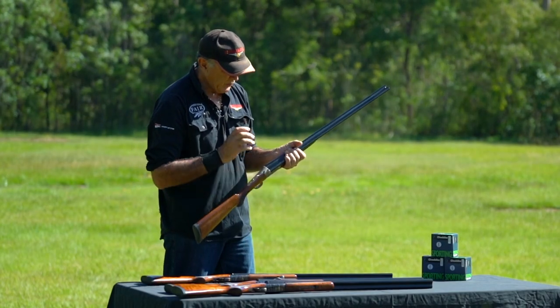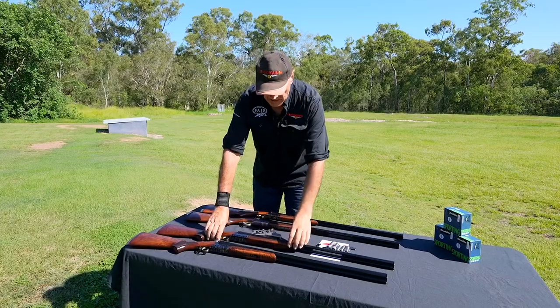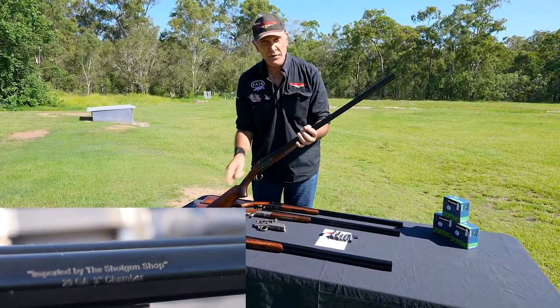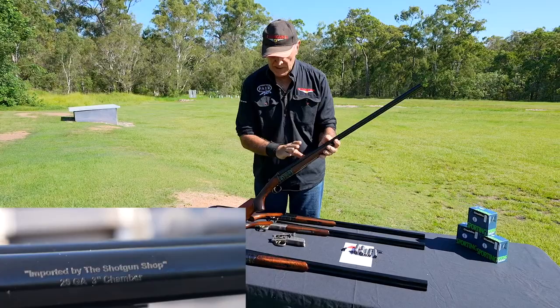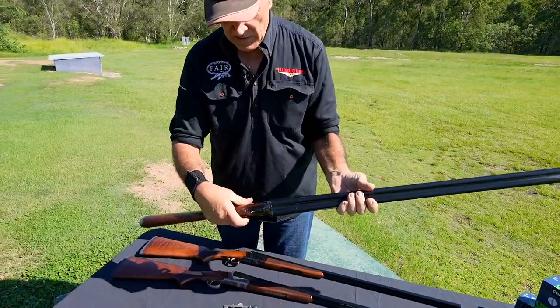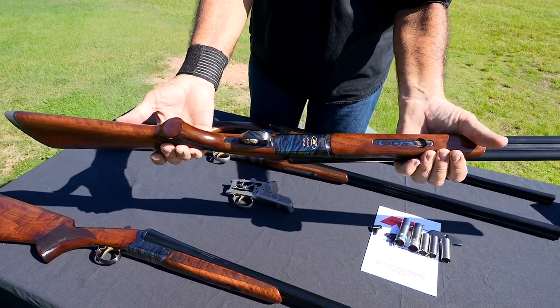They all have mechanical selective triggers with ejectors and chokes. Here is the 20 gauge gun, and this one is in the color case with 3-inch chambers. In a 20 gauge, if you want to take it hunting, it's perfect — it's still got the chokes and selective mechanical triggers. Look at that lovely color casing — it's beautiful.